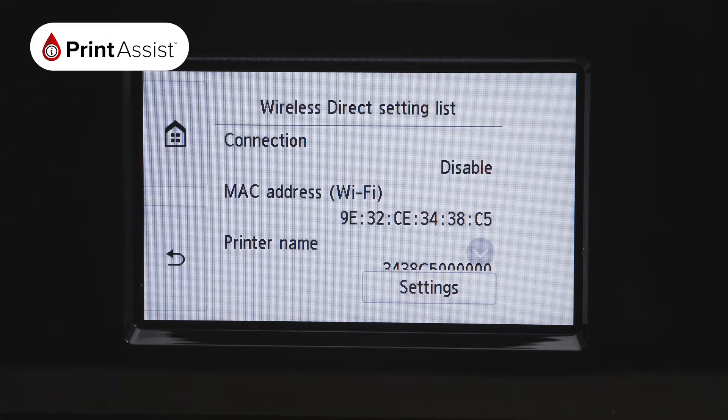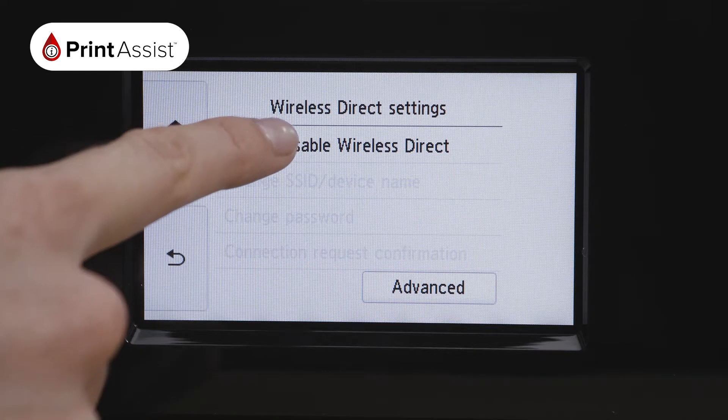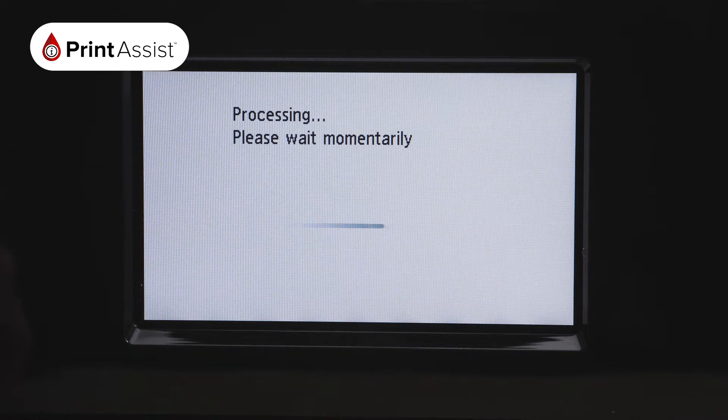In this Wireless Direct settings list, press Settings on the bottom right-hand corner. From here, press the Enable Disable Wireless Connect option. Your printer will now confirm that you would like to connect the printer and wireless devices directly without involving a wireless router. To enable this setting, select On. Your printer will now take a few moments to activate its Wireless Direct network.